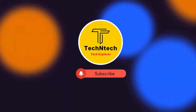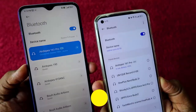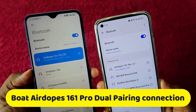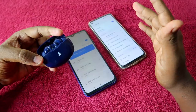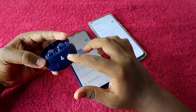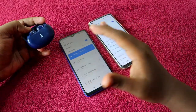Hey guys, welcome back to our channel. If you are new to this channel, please subscribe. In this video, I am going to show you how to do the dual pairing in the Boat Airdopes 161 Pro TWS earbuds. This is a new recent launch from Boat and it's supported with dual pairing — the first Bluetooth earbuds with dual pairing in the budget segment.